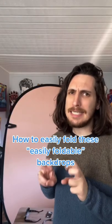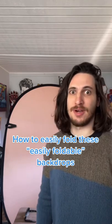Here's something I didn't know until I was in my 30s — how to easily fold these easily foldable backdrops.